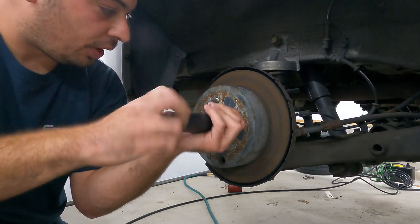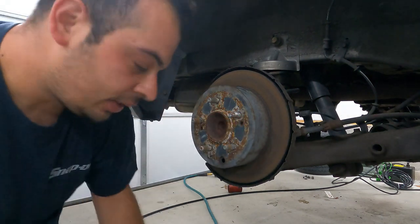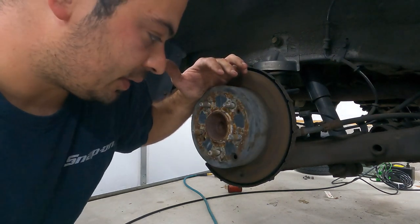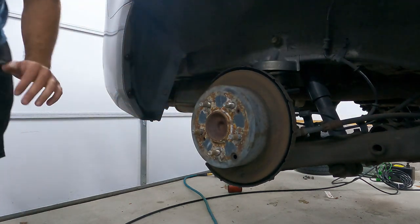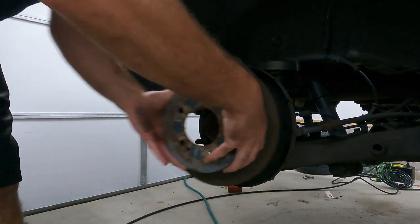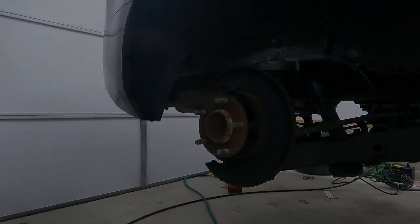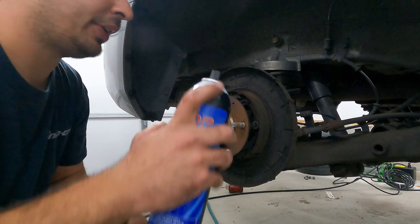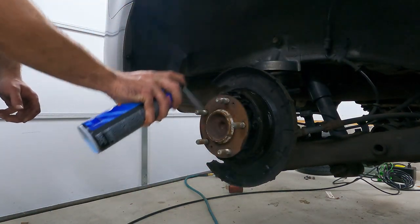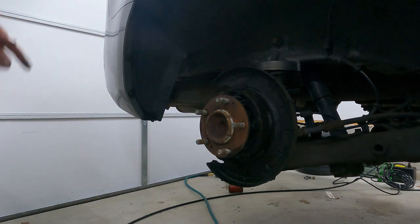Now we're going to go ahead and try to bang this rotor off. There is a good chance we're going to have to retract the parking brake shoes a little bit. I always like to try getting them off without doing that first because it's kind of a pain. We give it a quick tap — and we already broke it loose, it came right off. Perfect. Now we're just going to use some brake parts cleaner and just very lightly clean off the parking brake shoes. Now we're ready for our new rotor.